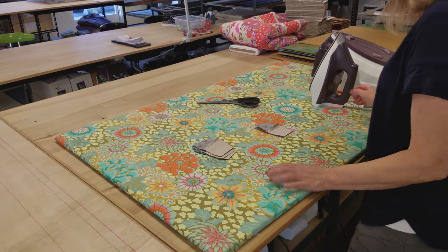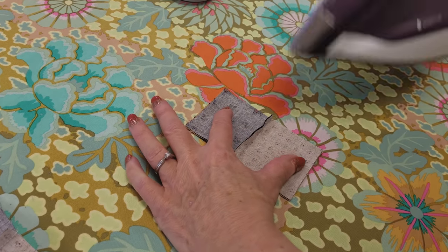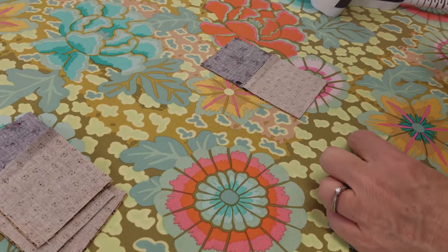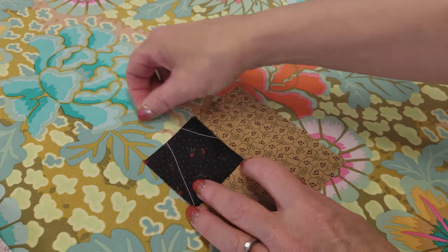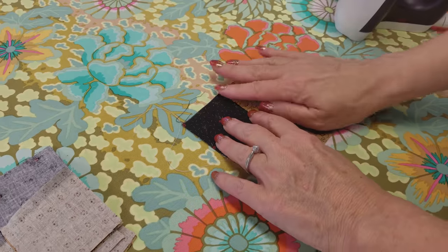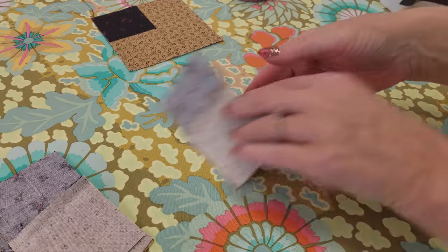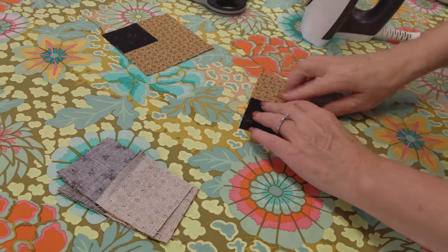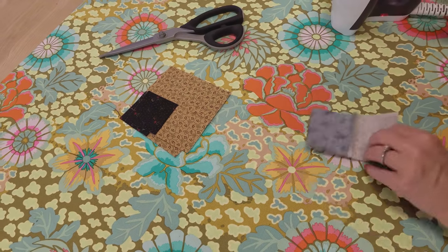Here is how I like to iron these units. I pull it open so the seam is being pulled wide, then iron the stitching to relax the seam so it lays really flat. Then I open it up and want the seam allowance heading towards the black side. I press with my hands until it looks square, give it a little steam, and that way I can do two steps in one. This step goes really, really fast.